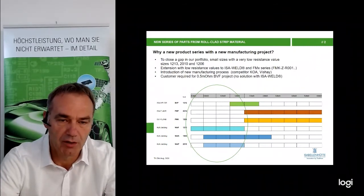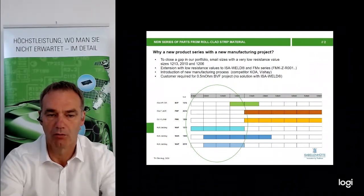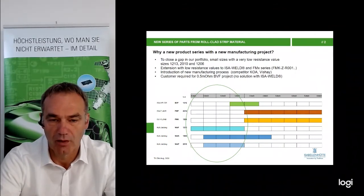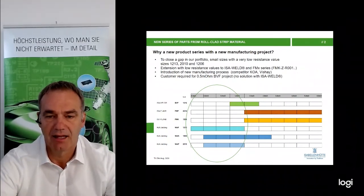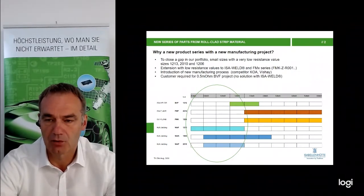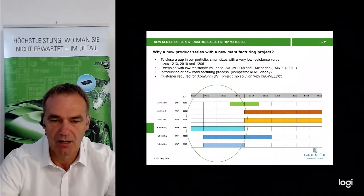Most of you know the product BVF, which is already in series production, currently available in 1 milliohm and 1.5 milliohm. For the FMX series, we have three different sizes. At the moment we are working on the FMP 2010 size and FMK 1206 size, both starting at 1.5 milliohm up to 6 milliohm. You may ask why not 1 milliohm in these two versions. The reason is technical — the resistance foil would be too thick, so we cannot produce a 1 milliohm version in this technology. That is the major reason why we start with a new manufacturing technology for the VAF series.